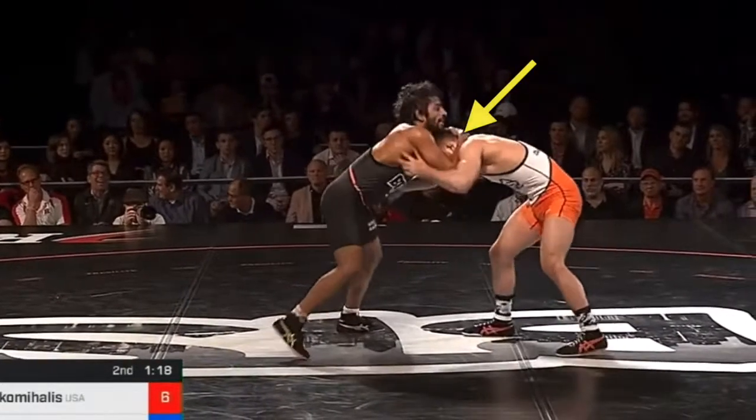Hey, it's your One Minute Breakdown. Yanni Diak Mahal is here. Notice his head position — it's under Bajrang's chin, which allows him to get a good level change.